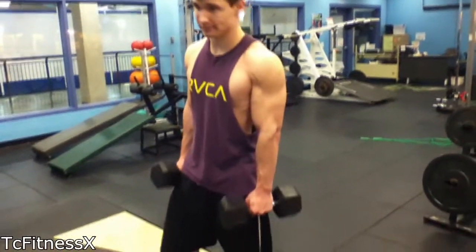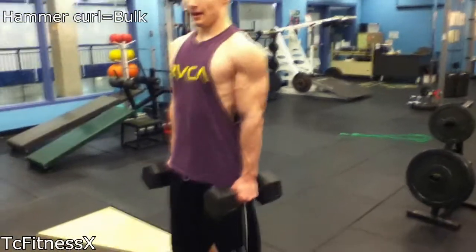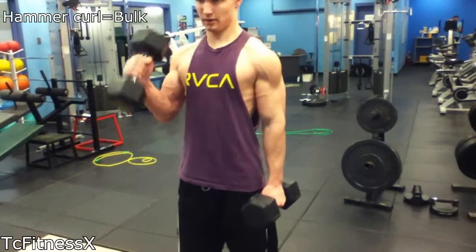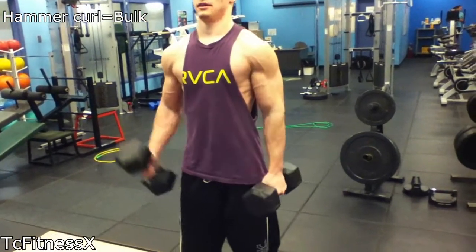This right here is called a hammer curl. Keep your elbows tucked in all the way. Come up, set your shoulder, go straight down. Don't sway, just tuck it up. And make sure you breathe. And do three sets of ten.